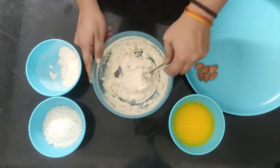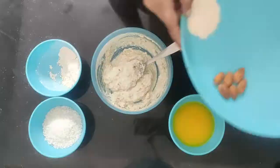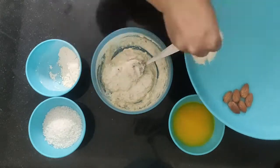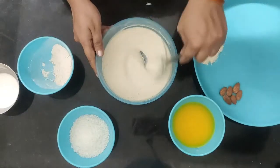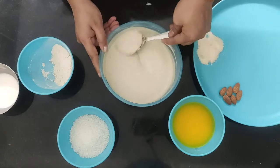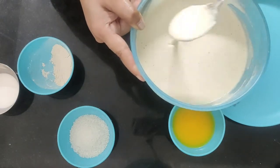Now while mixing, I forgot to add one ingredient, which is sooji. So we add 2 teaspoons of sooji in it, because the texture will be very good. Now we mix it until we reach a smooth and flowy consistency, which is best for the malpuas.